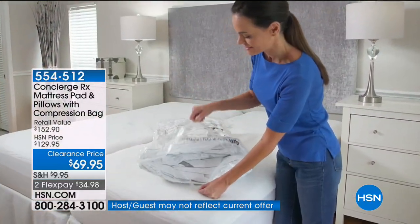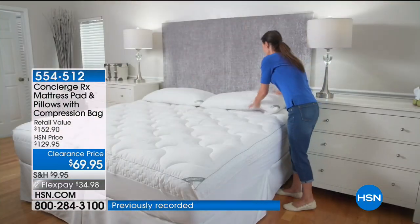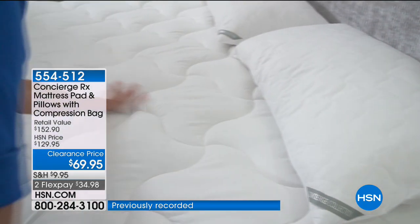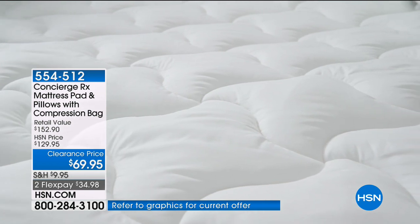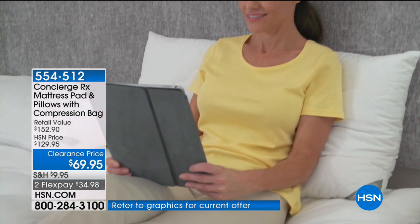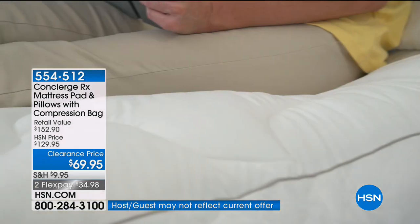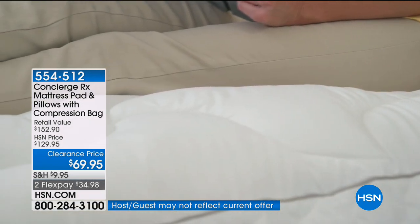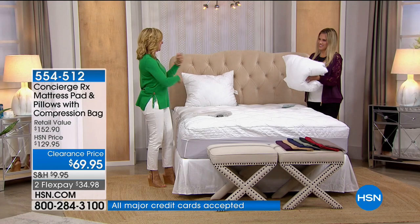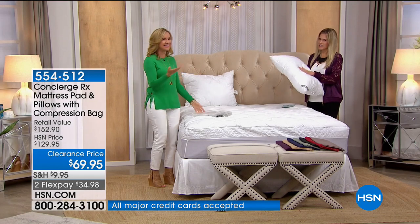When you see a good deal on a mattress pad, get a second one for your bed. Because if you've ever had mattress pad washing day, gotten busy, and all of a sudden your bed is naked and it's time to sleep — if you have two, you can just take that other one out of the bag and put it on the bed. Then when the other one comes out of the laundry, you put that one in the bag. Isn't that smart? I love that.